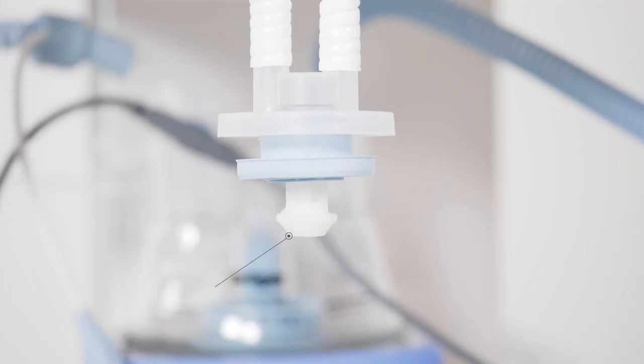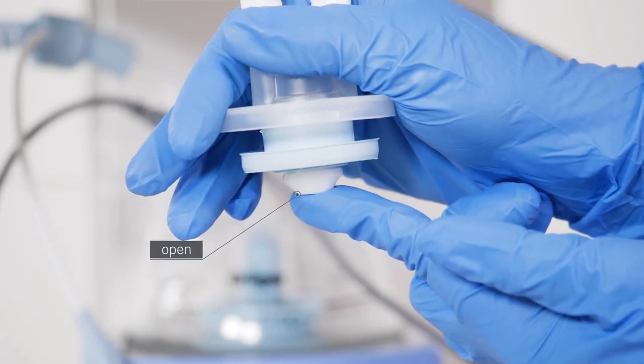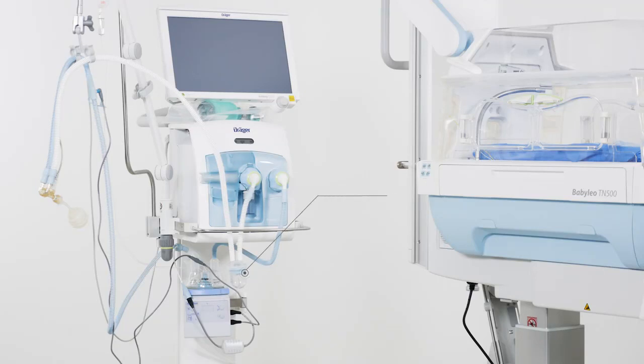When removing the collection container, the breathing circuit is automatically sealed off. This minimizes the likelihood of a leak or drop in pressure occurring. When positioning the system, always ensure that the water trap is upright and located at the lowest point. This helps in collecting condensation at this point.